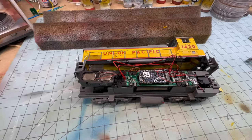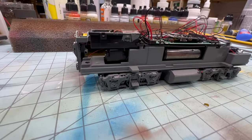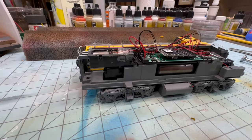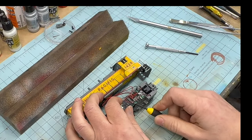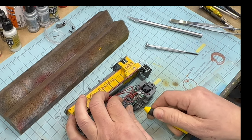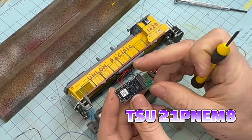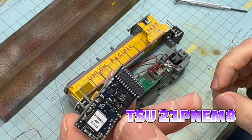Now that the shell is off, you can clearly see the factory installed decoder, the motherboard, and a good spot in which to place the keep-alive pack. I removed the decoder by carefully prying up on it with a small flathead screwdriver. This specific decoder is a TSU-21P NEM-8.